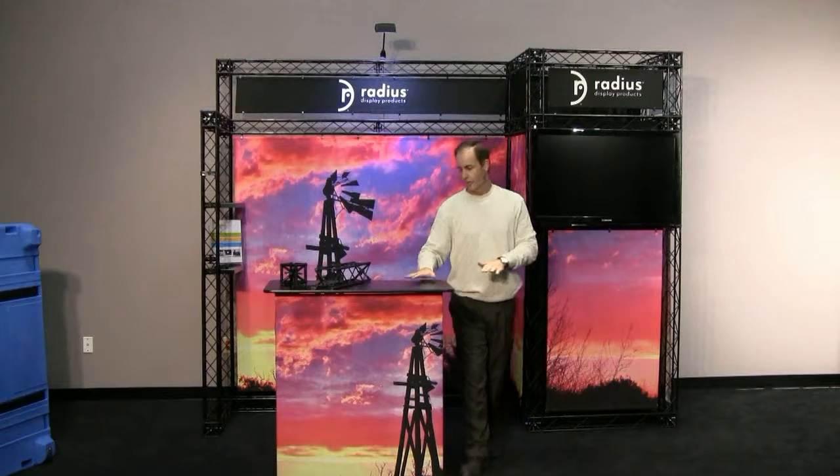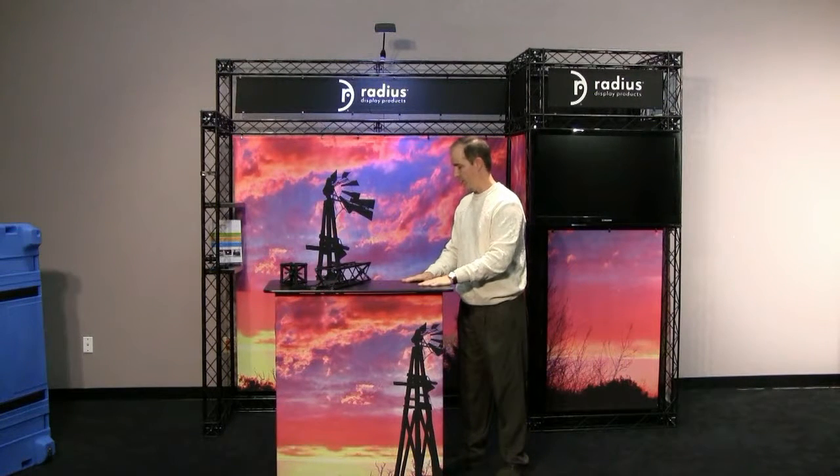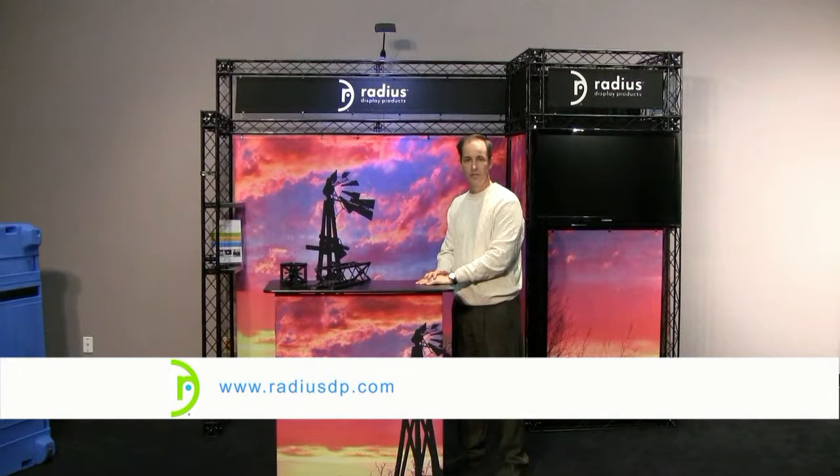As you see right here, we have a counter. We have several different standard sizes of counters, but we can make custom items also. So this is our Express truss showing one of our more popular 10-foot configurations. For more, visit us at RadiusDP.com.